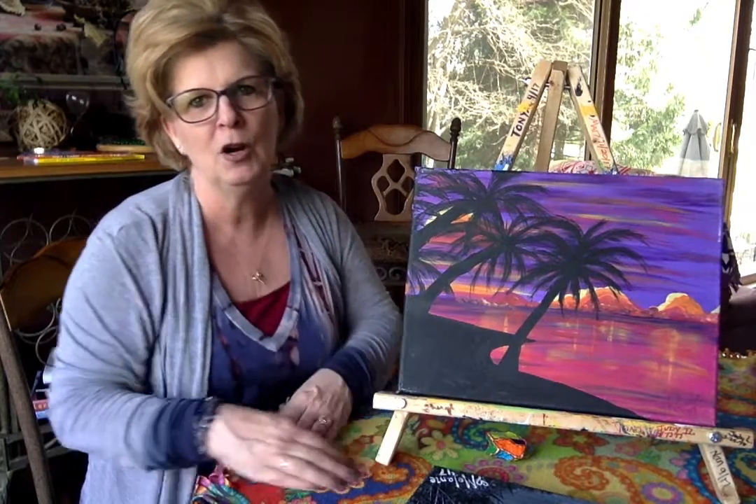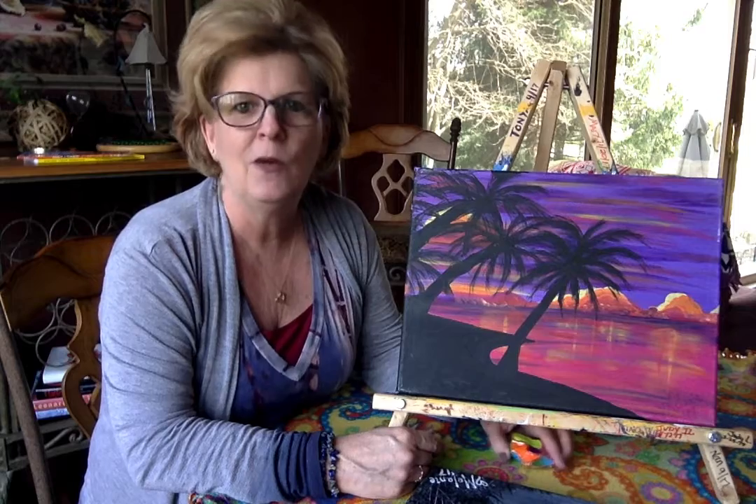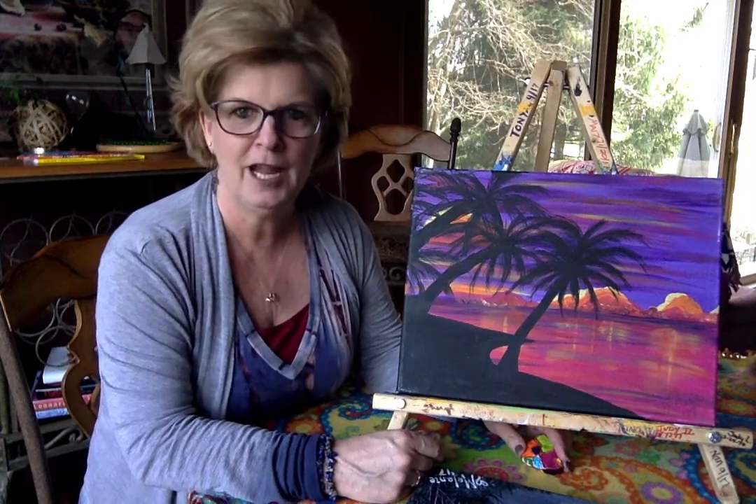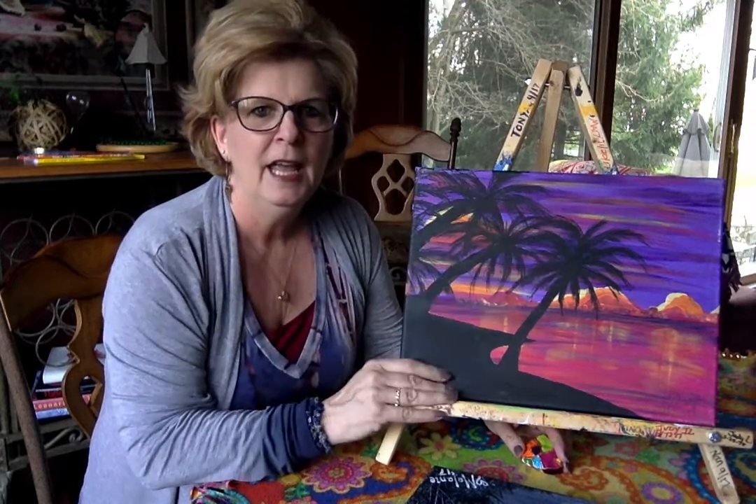Sometimes I run into people who are somewhat tentative and a little bit uncertain as to whether they can do this, and I want to share with you that you can. I consider it my job for you to have a positive experience. I paint with you. We paint this in layers and this is actually a version of the original.